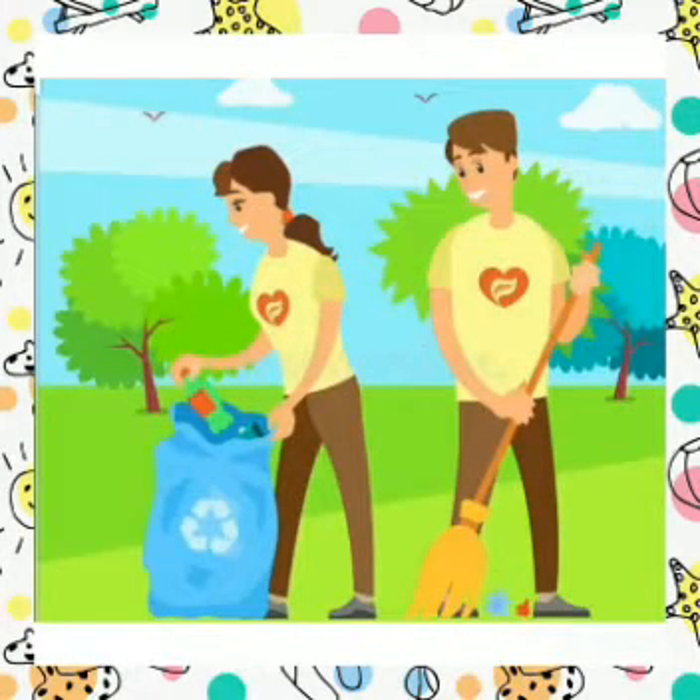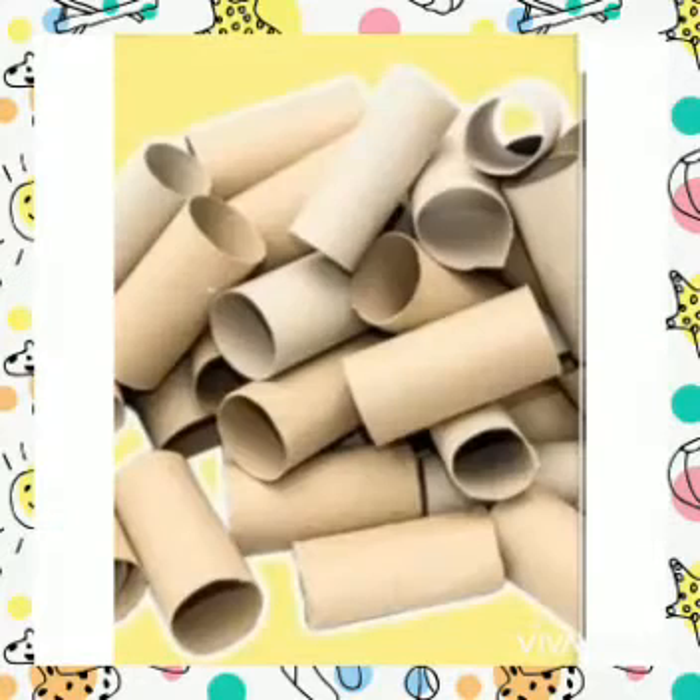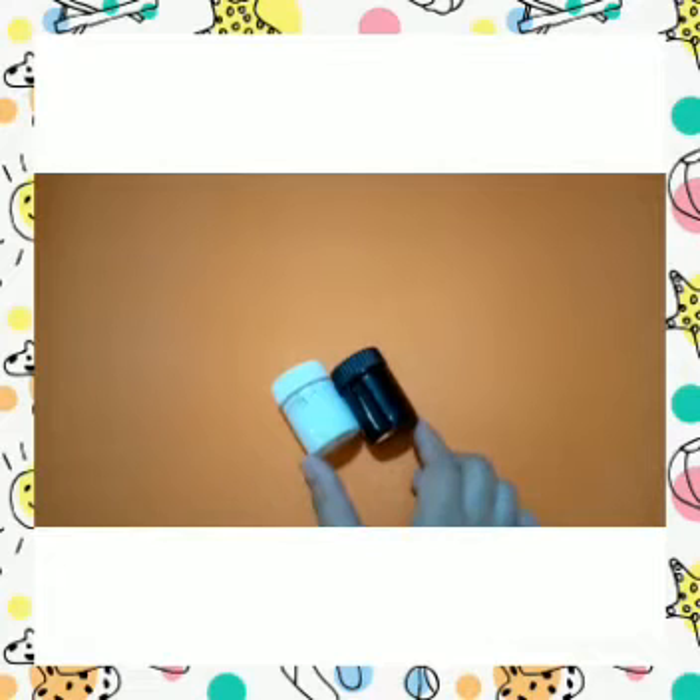In recycling we can use our art and reduce the pollution caused by waste and make interesting things from it. And that is what we are going to do today — we are recycling our tissue rolls.